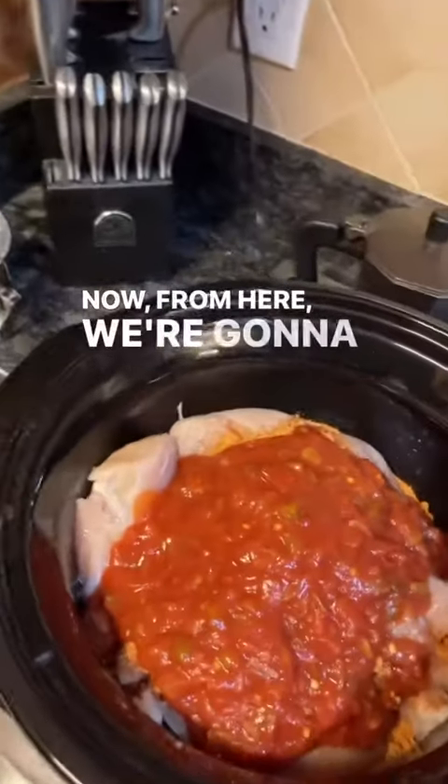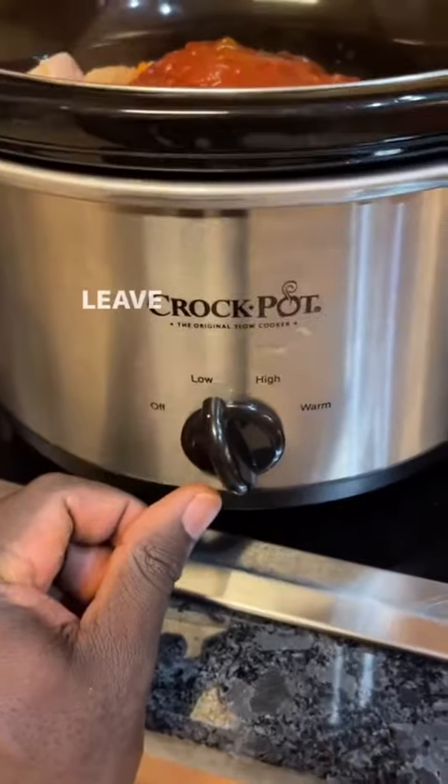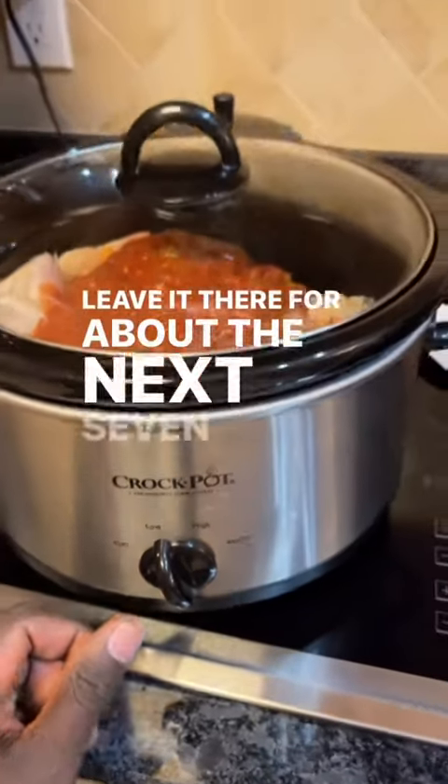From here you're gonna put the lid on, set it to low, and leave it there for about the next seven hours.